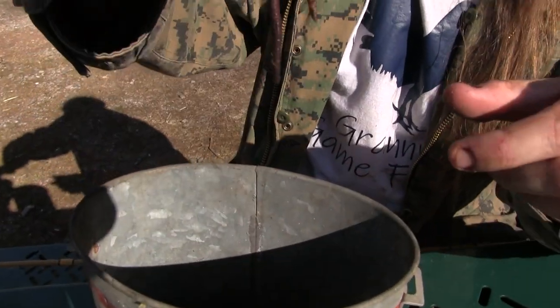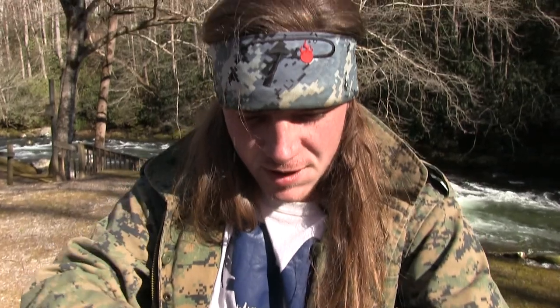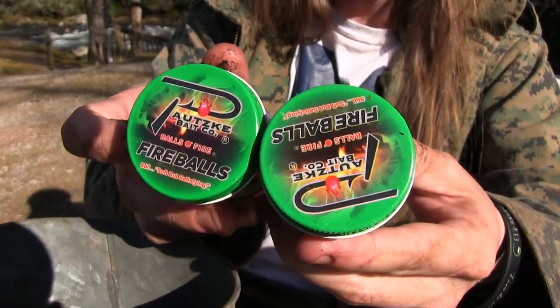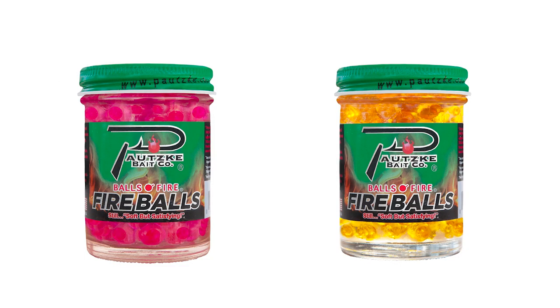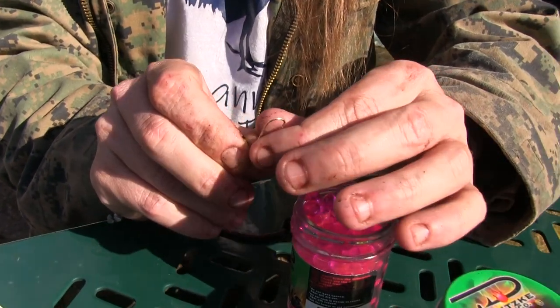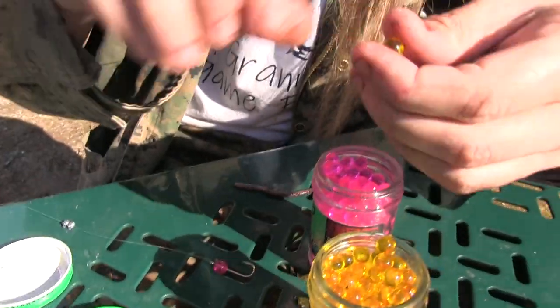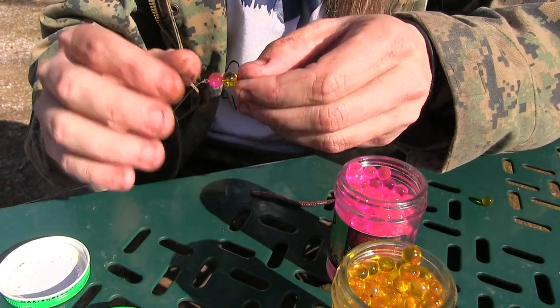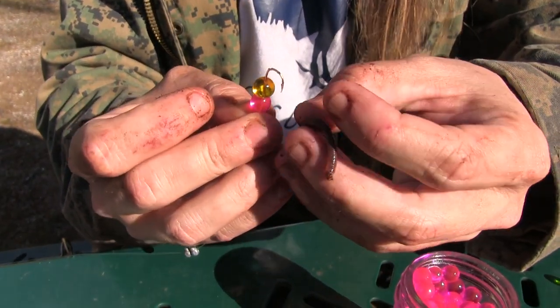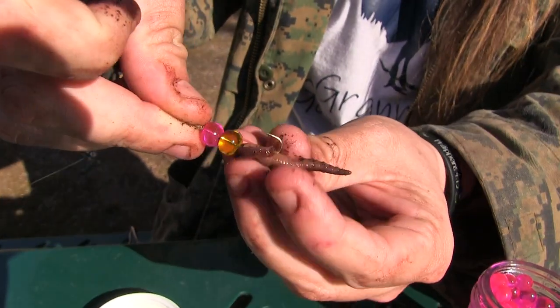Everybody uses night crawlers for trout, bass, pan fish — whatever. Well, I'm going to show you a way to enhance the night crawler. Take your small pen. Everybody knows that trout love pink and gold, and these are shrimp and garlic flavored, so you've got a super scented presentation when it comes to the water. Take one, slide it all the way up to the end, take number two, do the same thing all the way to the end. Now thread the night crawler on here like it's floating through naturally, just like so — and that's how I want you to put it in the water.